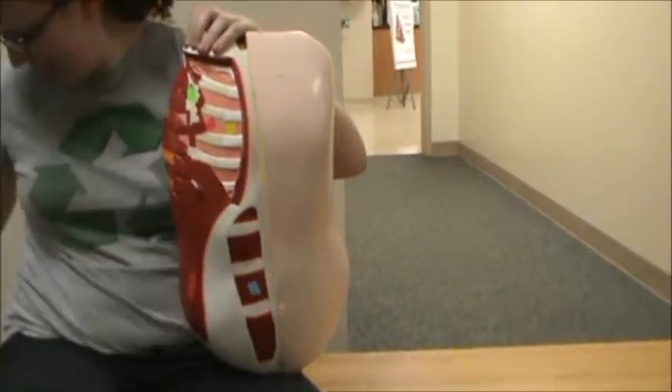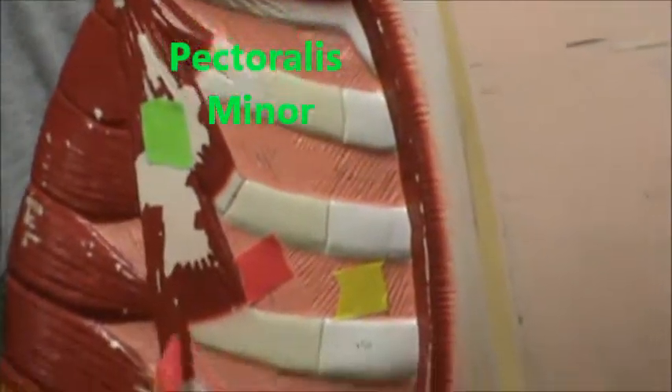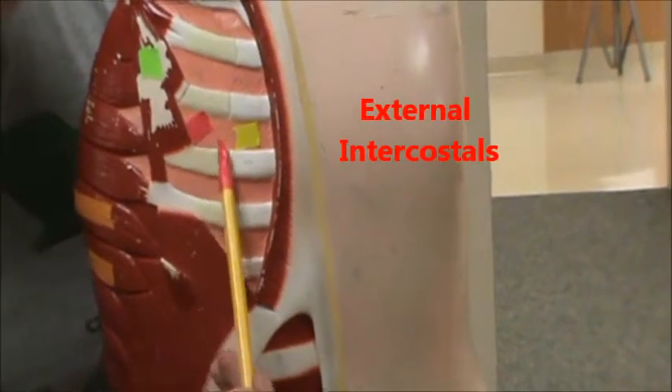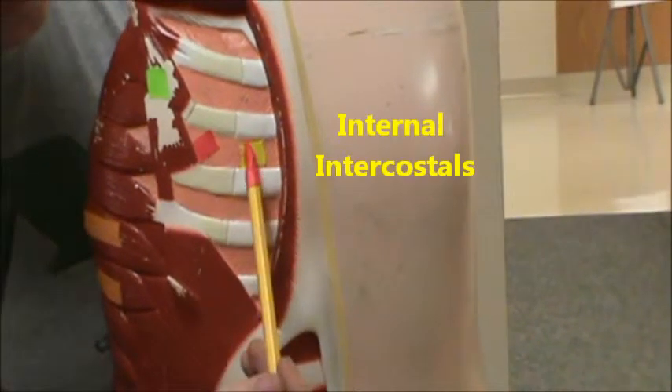Deep to that, in light green, we have the pectoralis minor. And then in red we have the external intercostals, and in yellow we have the internal intercostals.